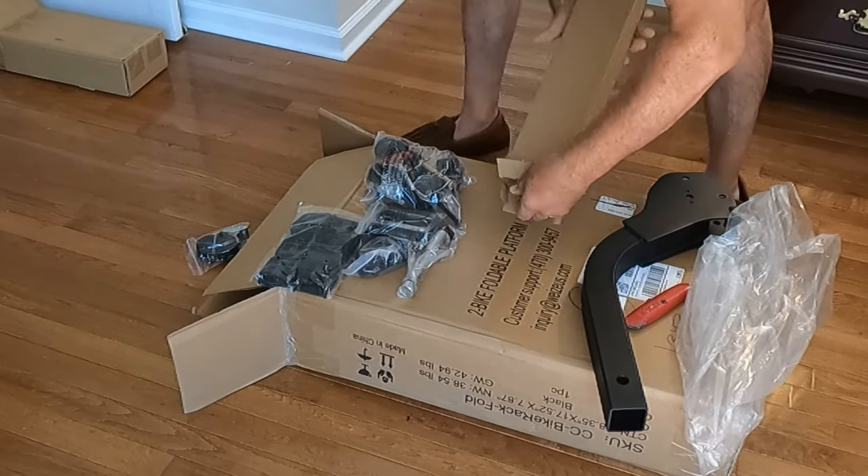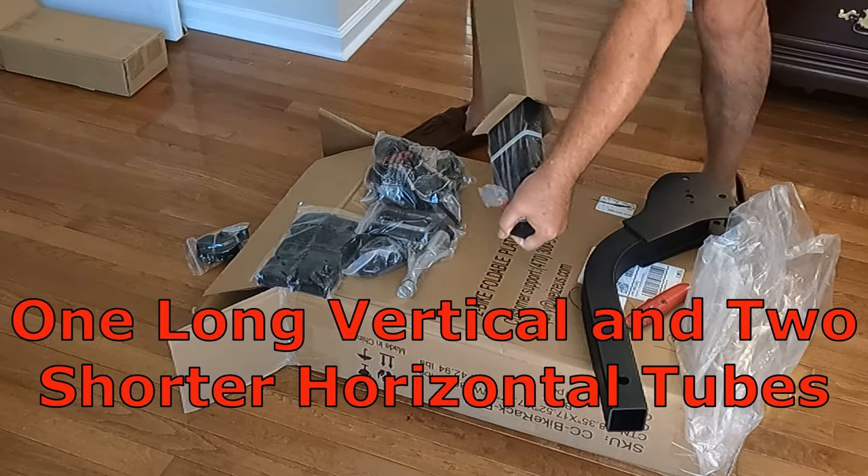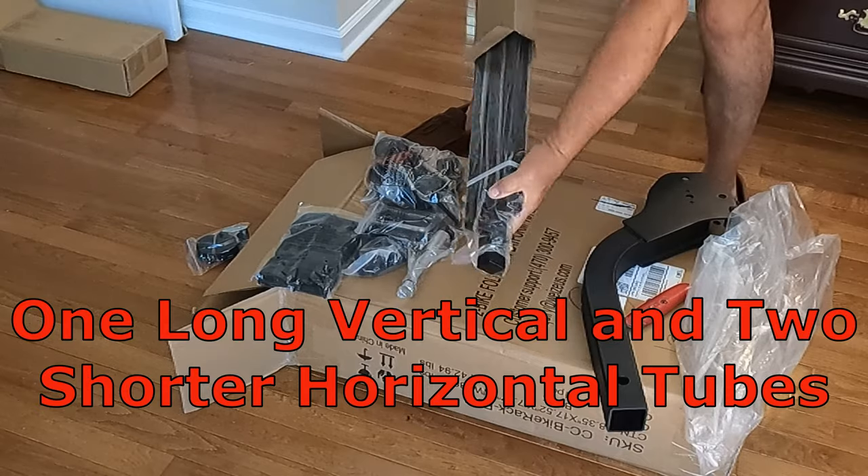The support brackets for the bike's tires slide onto these horizontal tubes. The hold-down lock hooks slide on this vertical tube.